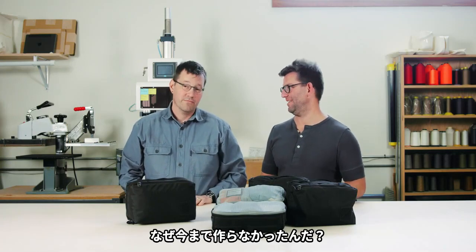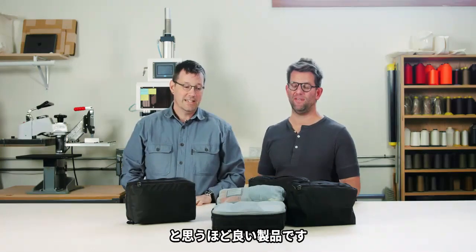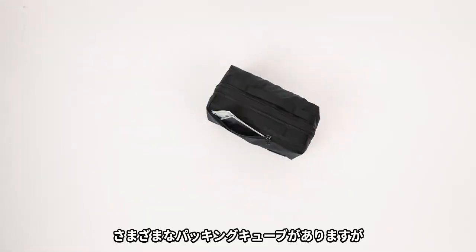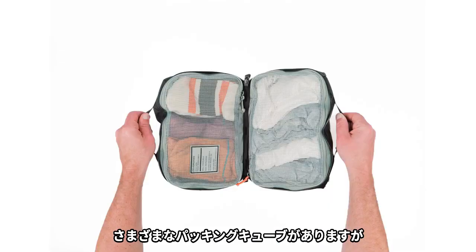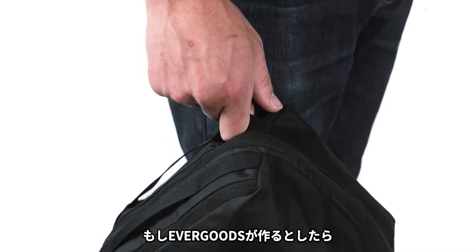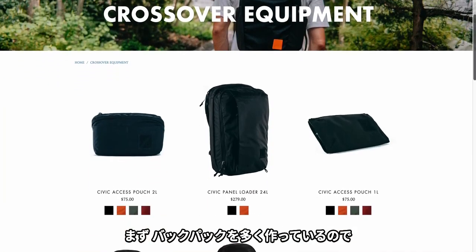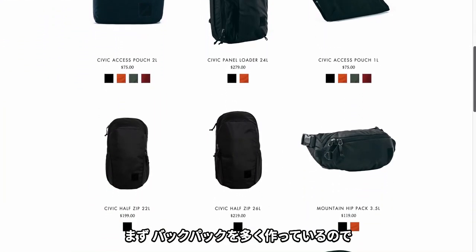How could we not have made it? Because this thing is really, really sweet. Packing cubes — there's a million of them, a million price point ones. If Evergoods was going to do it, how were we going to do it? Why should we do it? How should we do it? Number one is we make a lot of backpacks, as you all know, so we've got to start there.